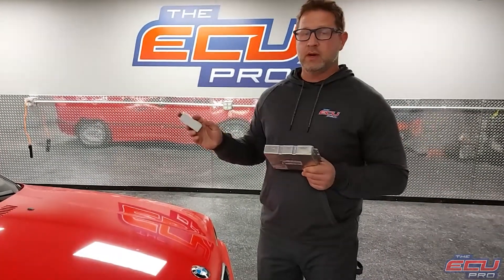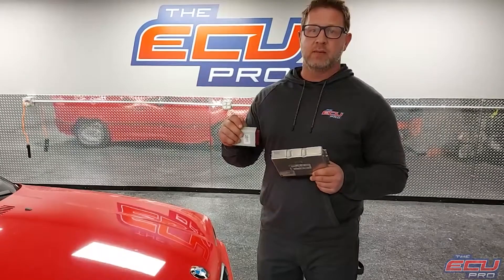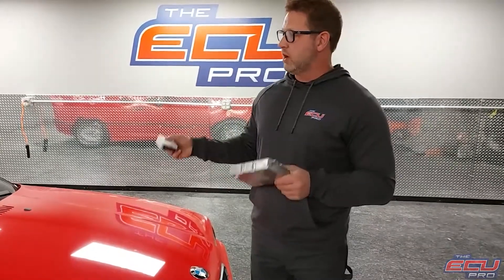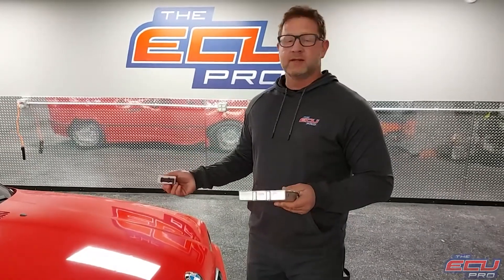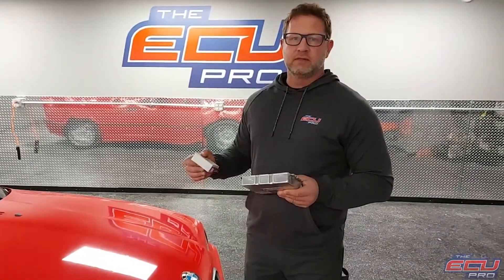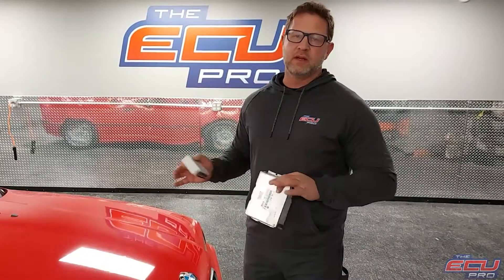We need all three components. For the key, we don't need the coil — just the mechanical key part. What we do is install it in one of our test cars, start it, and figure out what exactly it's doing. If it's fine, we charge a small test fee and ship it back.